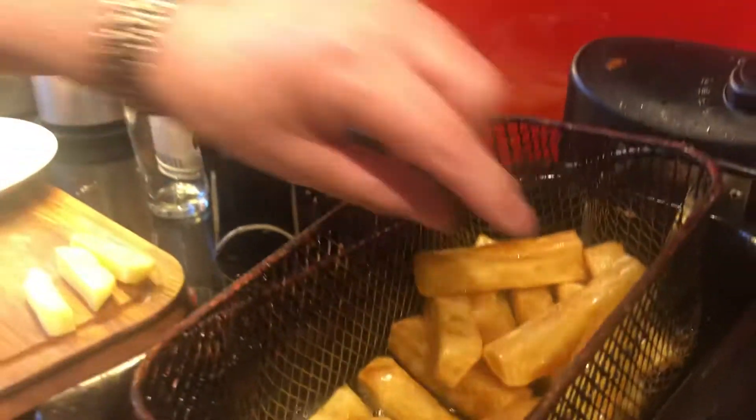I've chilled them down — you can put them in the refrigerator or freezer, just get them down to temperature so they're really chilled. The next step is you want to fry them in oil at about 155 degrees, quite low. As you can see, I've got these on now for about 12 minutes, so they're really well cooked and soft in the middle.